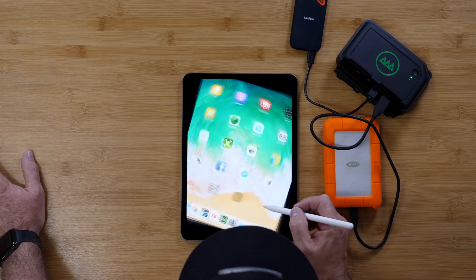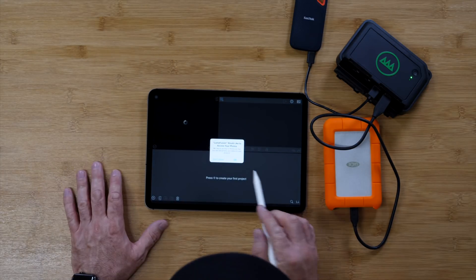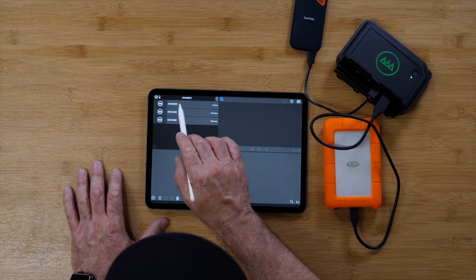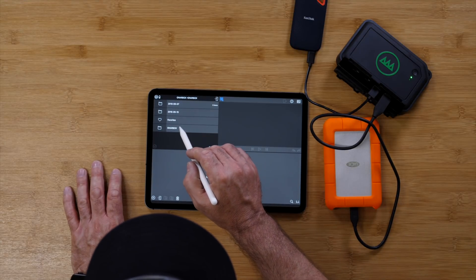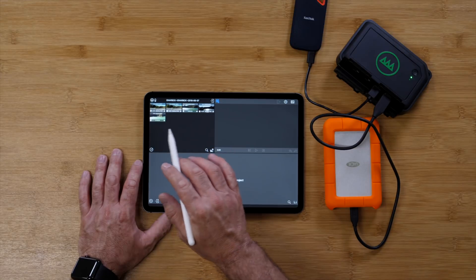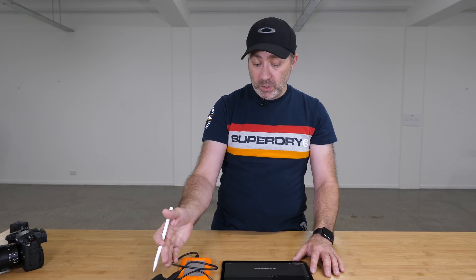Another great program is LumaFusion. It will actually find your NURBOX, and you can go into it, find the items and folders, and actually edit 4K footage wirelessly from the NURBOX on the iPad Pro without connecting any hard drives directly — which I think is the best way to do it. You can edit 4K wirelessly on the go. I don't understand why you'd want to plug in a hard drive when you can edit 4K footage wirelessly via the iPad and the NURBOX.